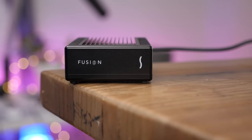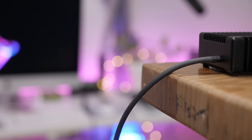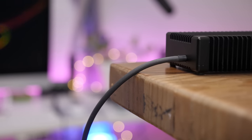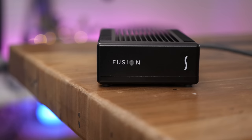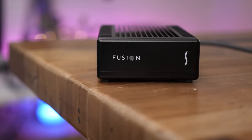Thumbs up to Sonnet for producing a yes, pricey, but very impressive piece of tech. Do you currently use an external drive with your Mac? Would you consider the Sonnet Fusion? Be sure to check out the full post over at 9to5Mac for more in-depth coverage, and let me know what you think down below in the comments. This is Jeff with 9to5Mac.